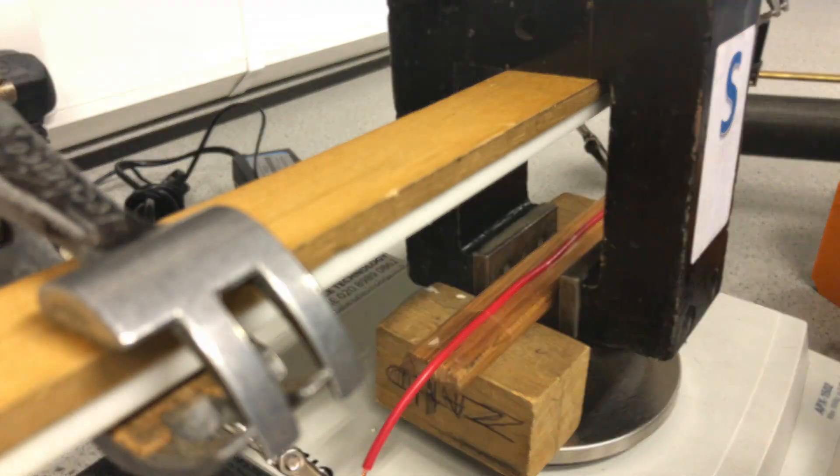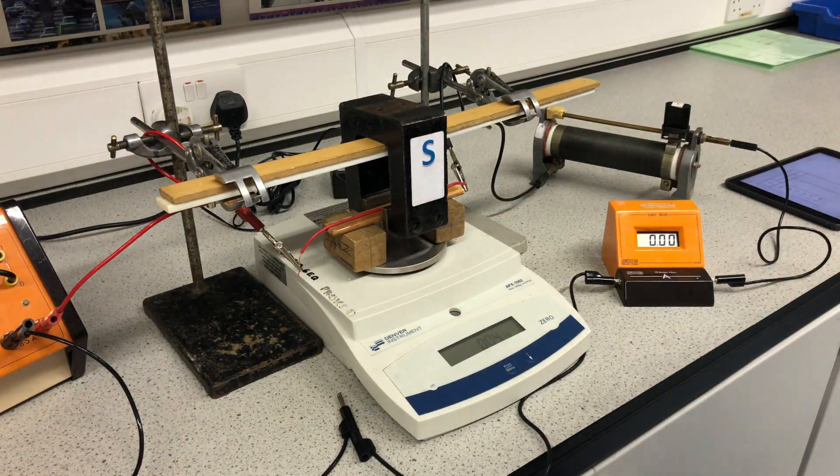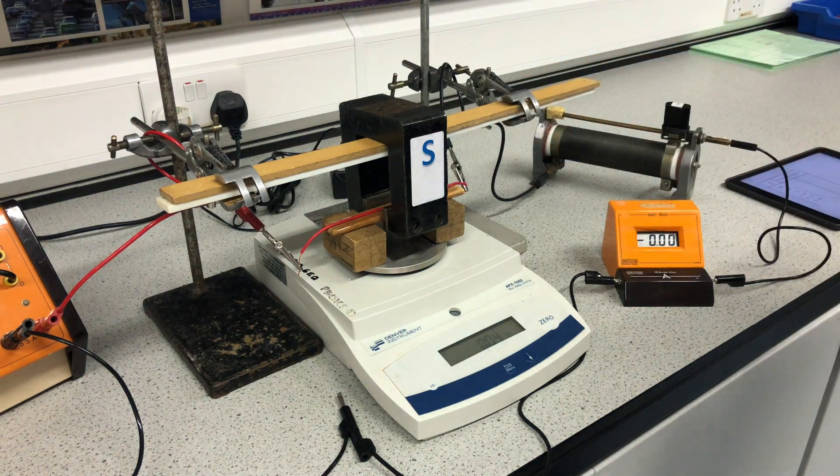That gives us a downward force when you apply Fleming's left hand rule, as I did earlier. As you can see, I've suspended this piece of wire on wood, so it's non-magnetic — I can have it in the presence of the magnetic field without any purely magnetic effects.